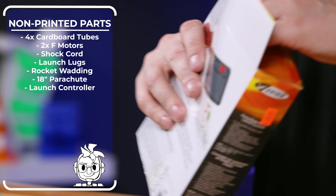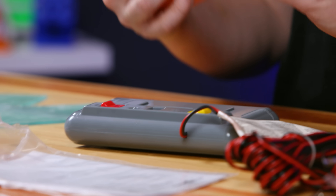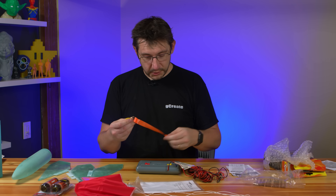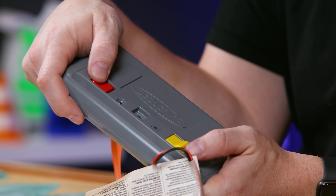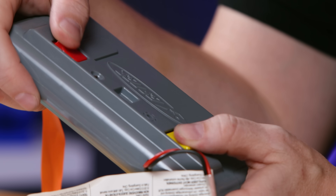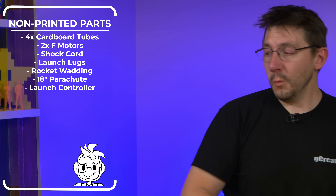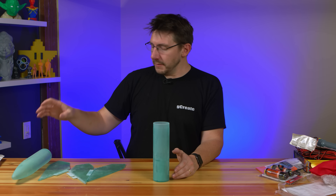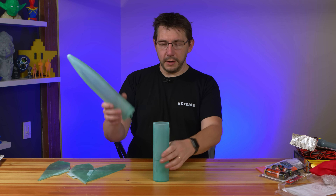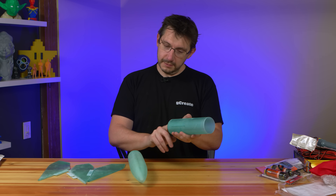This is the launch controller. We've got a key — we turn it — one button is yellow and one is red. Typically you're going to arm it and then fire it. Now that you've got a tour of the parts, we do need to do some assembly: gluing fins to the fin can, measuring out the right amount of shock cord, finding out where to attach it, and making sure the parachute can be wadded up. And then the only thing left is to fly the thing.